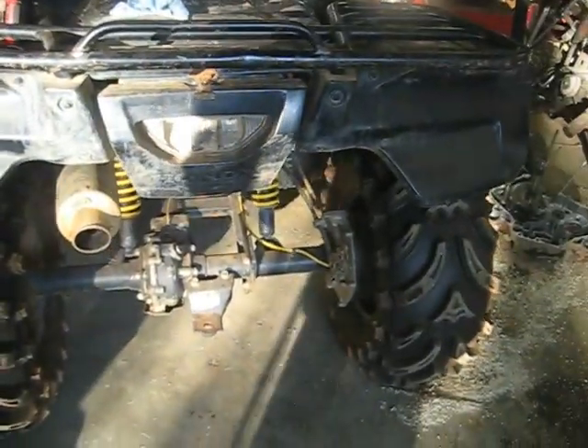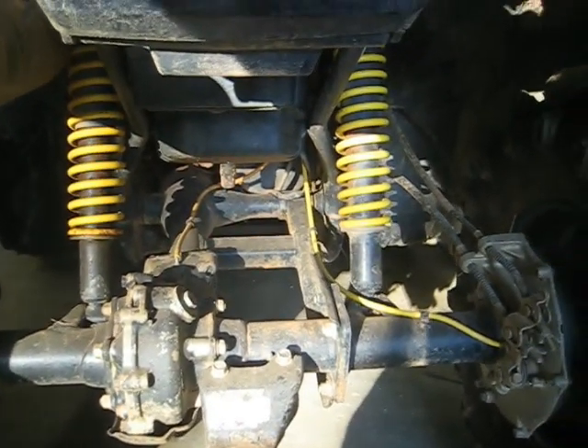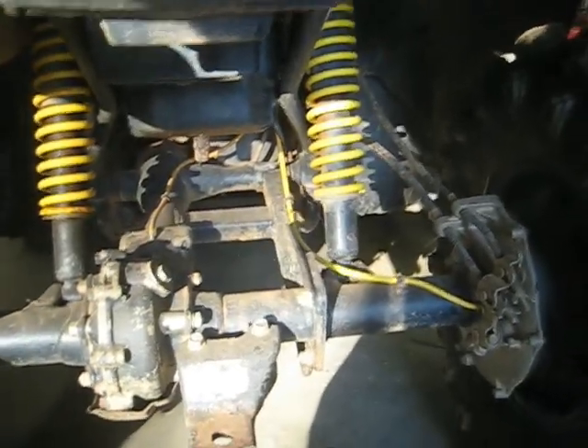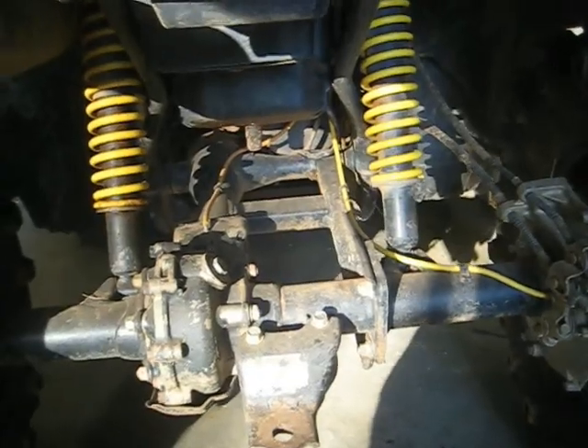I'm gonna pull this rear end off and see what we've got. I'm thinking it might be a pinion gear or ring gear that's messed up. I did one kind of like this on a 350 Rancher, but this 500 is a little bit different. On the 350 I pulled the whole swing arm off, but on this one I'm just gonna unbolt the diff and pull the tube and axle out. I'll cut the camera back on when I get to the next step.